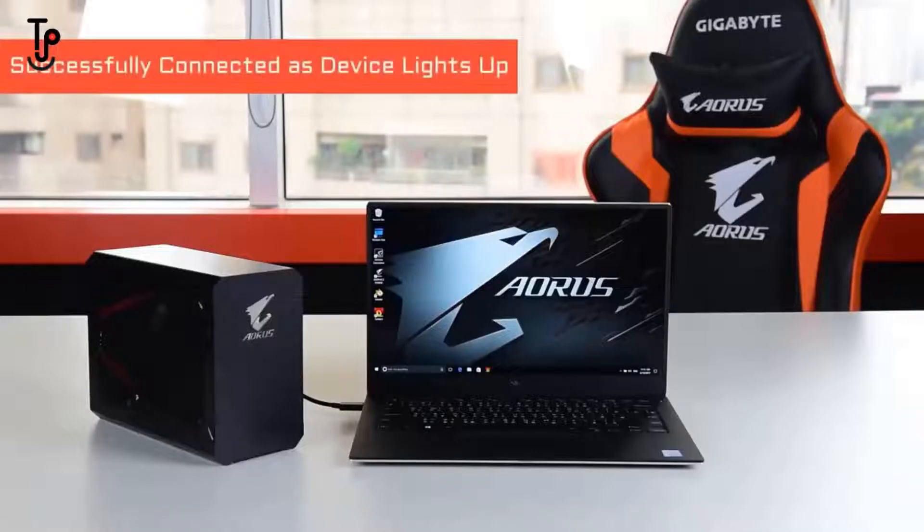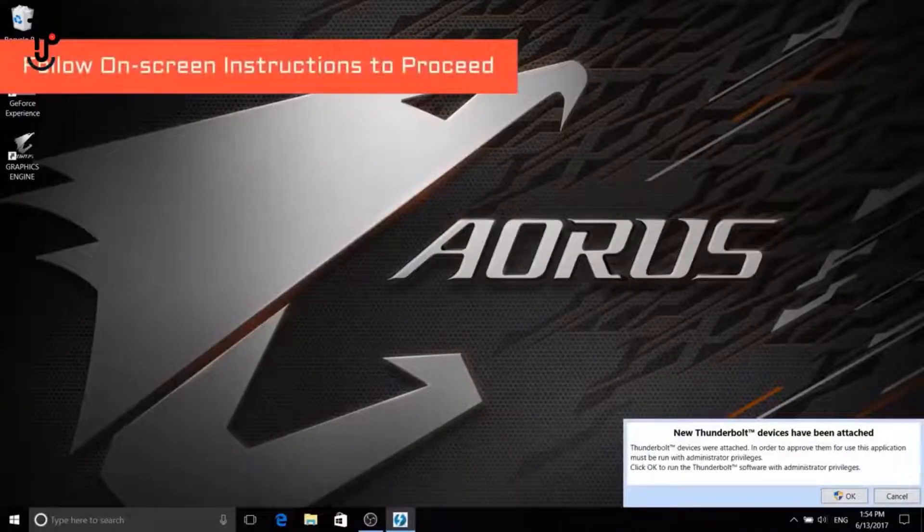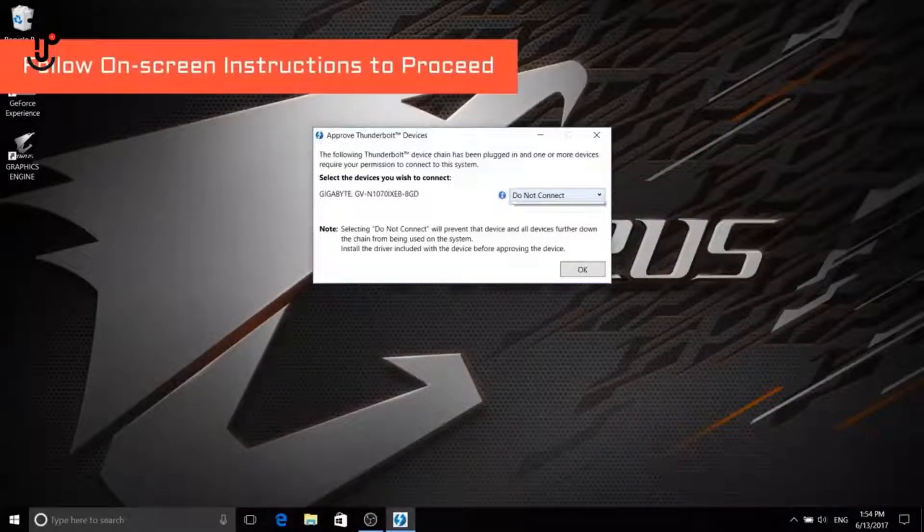When you see the gaming box light up and hear the notification sound, it means the laptop has successfully recognized the gaming box. Then follow the instructions on the screen to proceed.